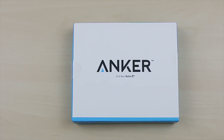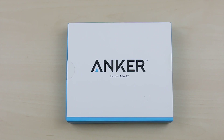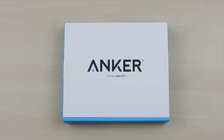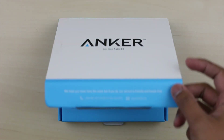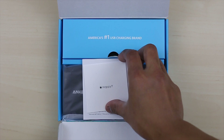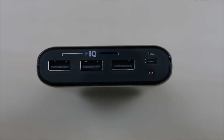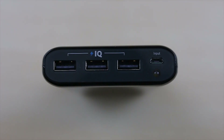Hey, what's up guys, it's LBS here again. For today's video I'll be doing a review on the external battery pack power bank from Anker. The one I have here is pretty much the flagship battery pack you can get from this company — it's got a capacity of 26,800 milliamp and three USB ports with Power IQ technology that detects